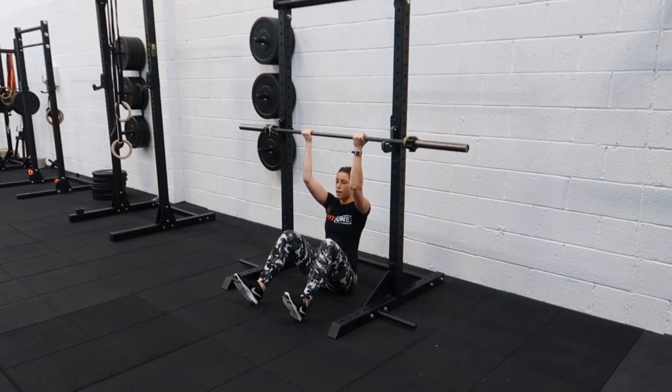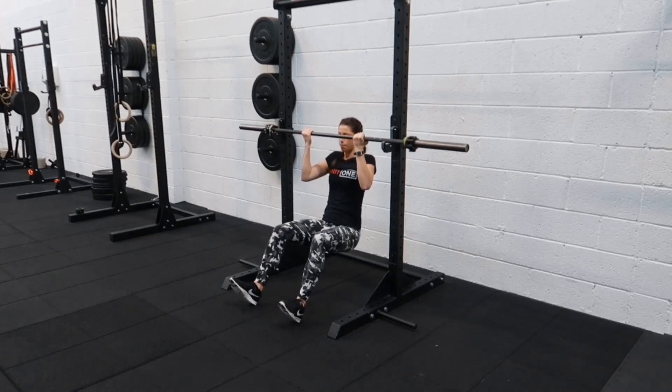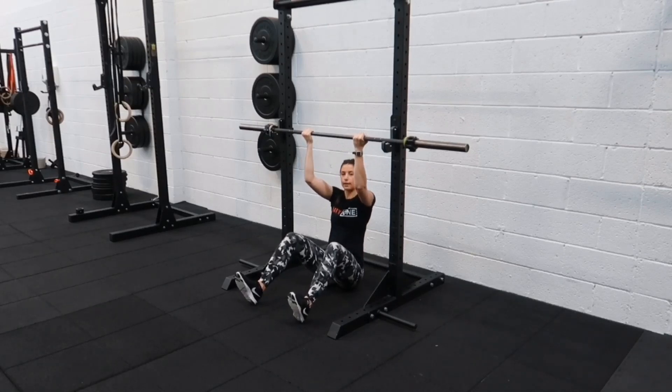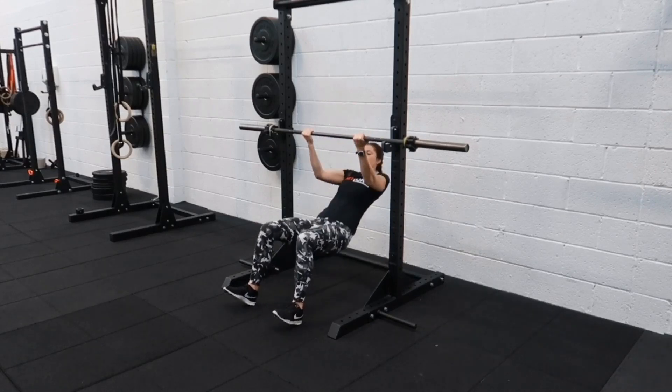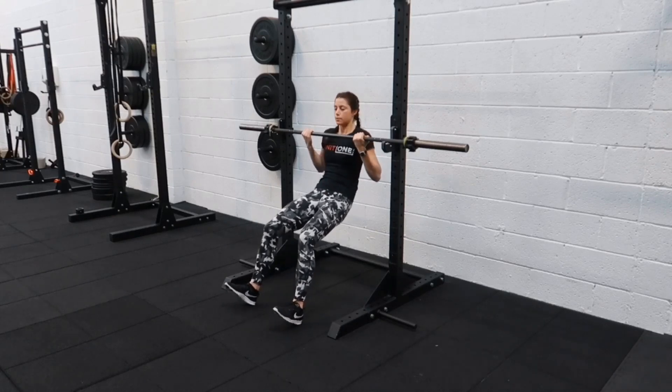Up onto our heels, you can squeeze the bar, hold the chin up, out the bar, and taking it back down nice and slow. We want to work our arms as much as we can. Obviously our heels and legs are there to help us a little bit, but you don't want to be pushing up too much through the legs so that it becomes more of a squat and your hips fly forwards.